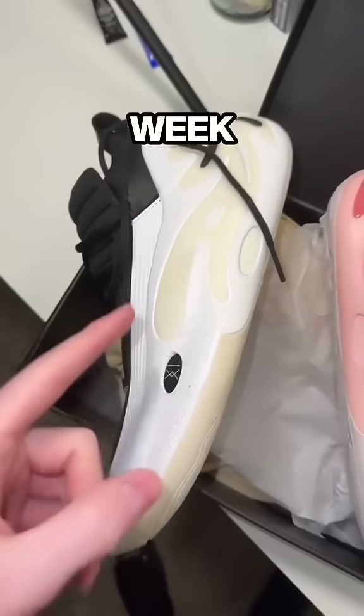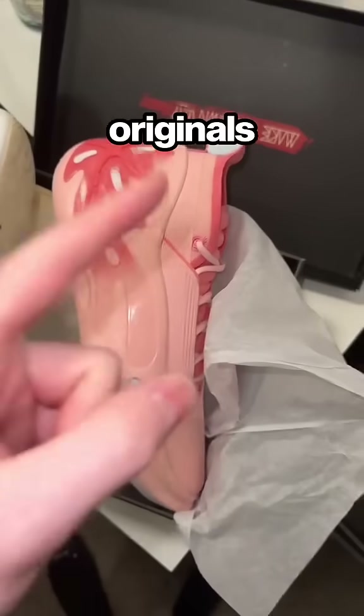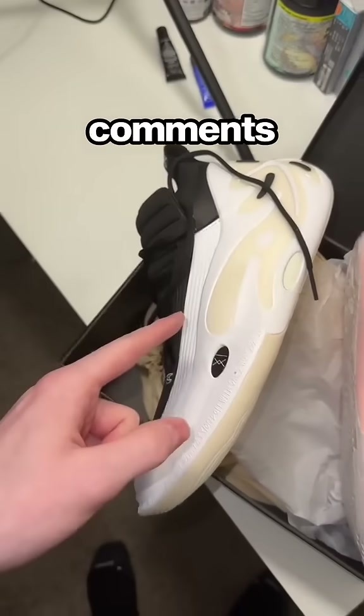If you're wondering how these perform, hit that follow because I have an updated review dropping this week. But let me know — which colorway are you taking, the originals or the Blossoms? Let me know in the comments below.